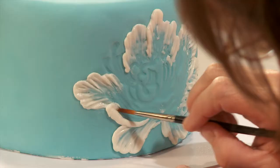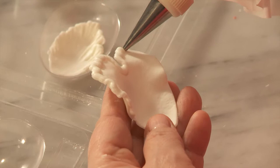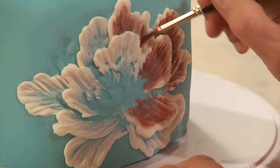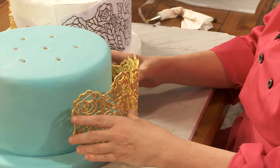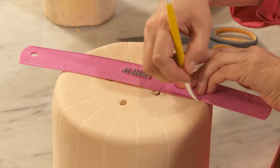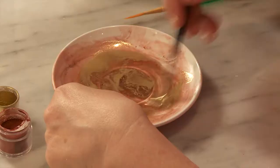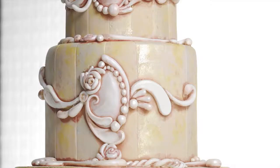Beginning with a lesson in brush embroidery, Colette takes basic techniques to new heights, incorporating three-dimensional peony petals and demonstrating two methods for adding color. Learn to pipe a delicate and dazzling royal icing cage, make perfectly spaced stripes, and use sponge painting, cameo-inspired applique, and a luster dust patina to craft stunning antique looks.